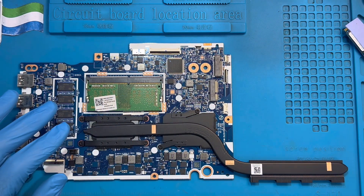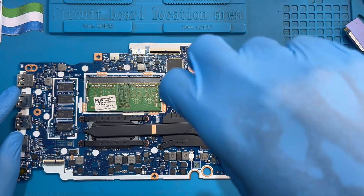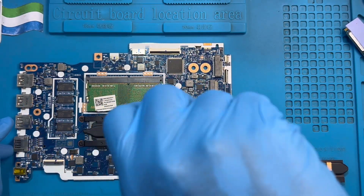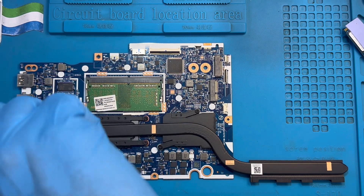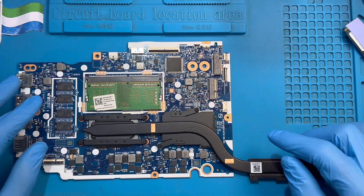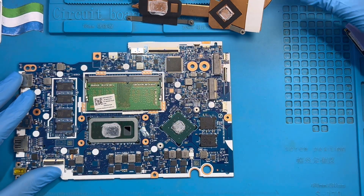You have to take out the heatsink first — also remove this heatsink. Make sure you remove all the screws and remove the heatsink.